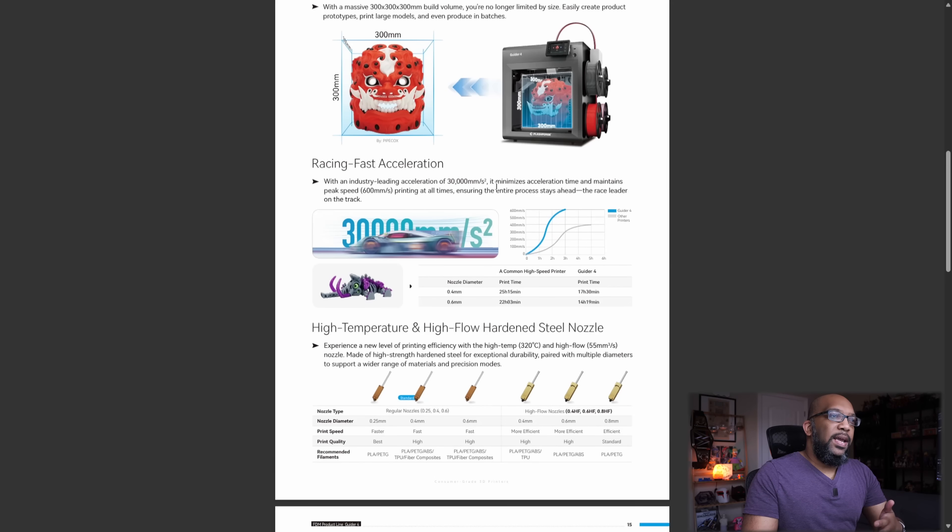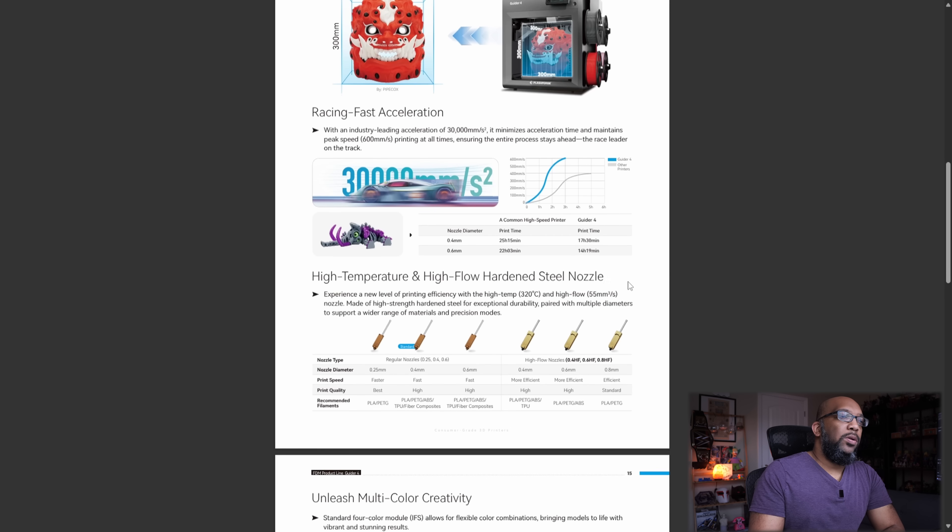It also says it maintains peak speed of 600 millimeters per second printing at all times, ensuring the entire process stays ahead. They do a little comparison here — for a piece that would take 25 hours on some other common high-speed 3D printer, they're saying it will take 17 hours and 30 minutes on the Guider 4.